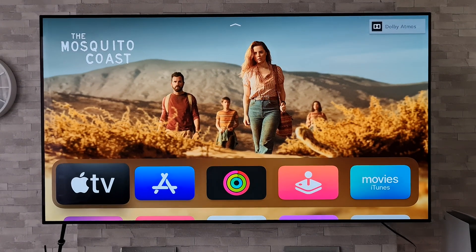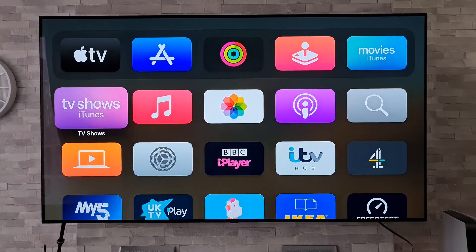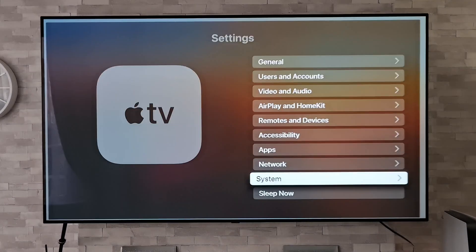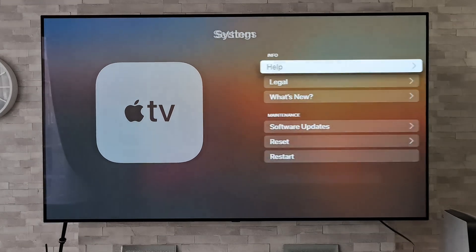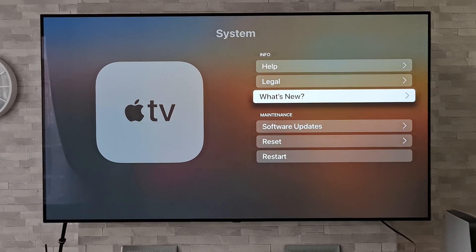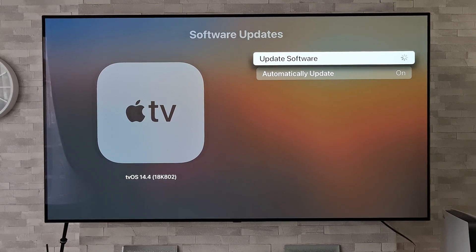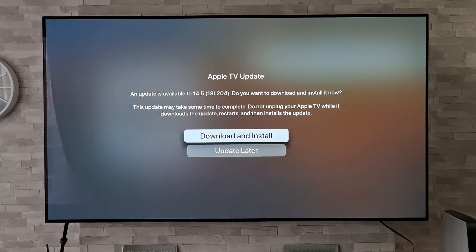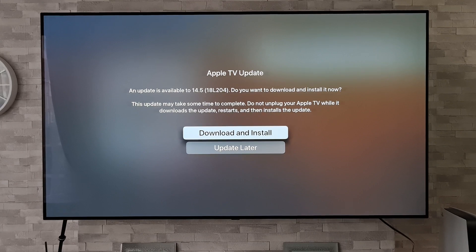In order to do this update, we need to go to Settings on our Apple TV box. Once we are in Settings, go to System, then Software Updates, and then Update Software. We can see there is an update to be installed, which is 14.5, so let's crack on and do that right now.